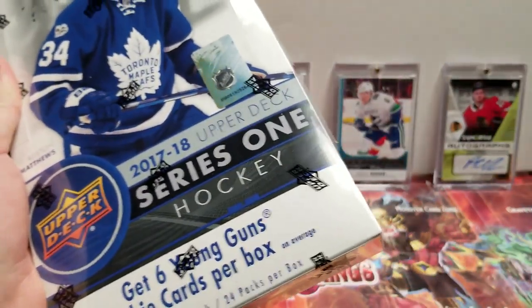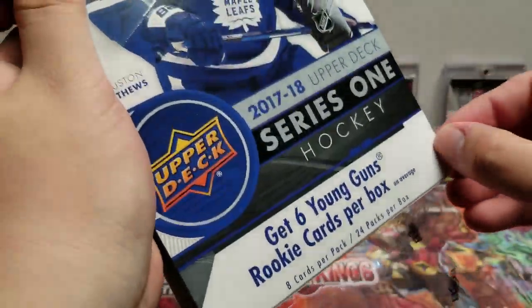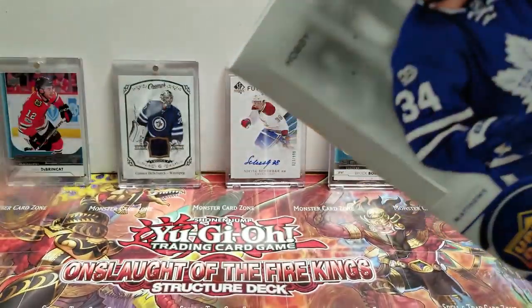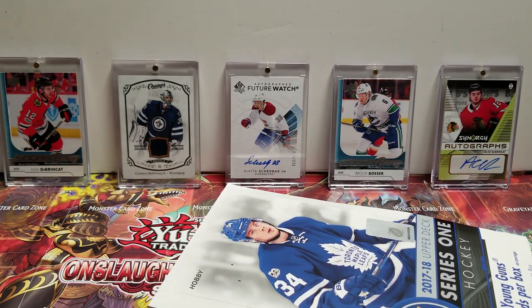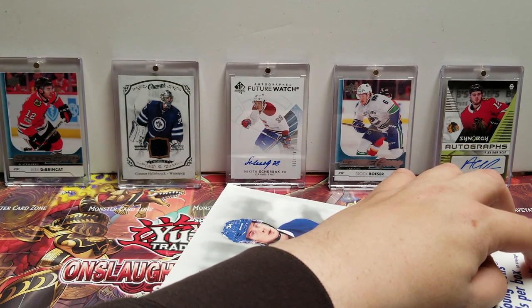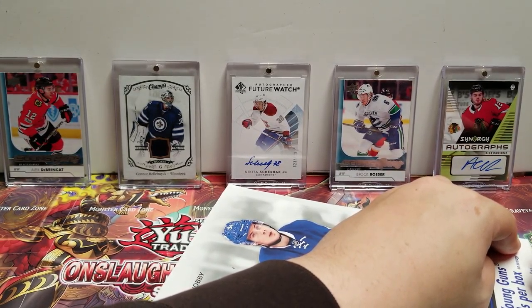Alright, so I'm feeling this — it's feeling a little packed. I'm not sure if it's just because the shop that I got it from crushed it a little bit, but it just feels strong, feels good. I have a good feeling. I always see Series One as old reliable, as I like to call it.